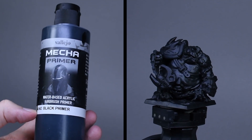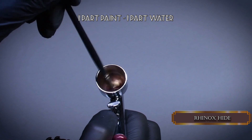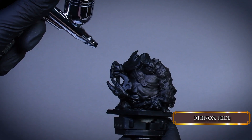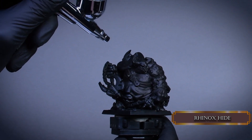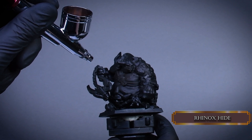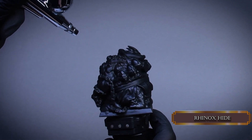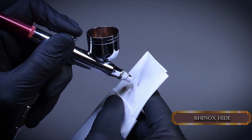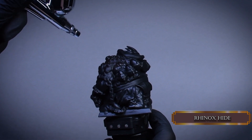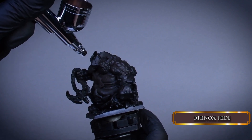I primed the mini with Vallejo's Mecha Black Primer. For the base tone, I apply Rhinox Hide with a 0.2mm airbrush. My compressor is at 6 psi and the paint consistency is one part paint and one part thinner. It's quite thin, so I need to be very gentle with the airbrush trigger. Trigger control is key for a smooth surface. Try to practice on a paper towel or on your hand to see if the pressure is right for you. Aim the airbrush from above to spray down on the model. Give it a few coats and leave the extreme shadows black.